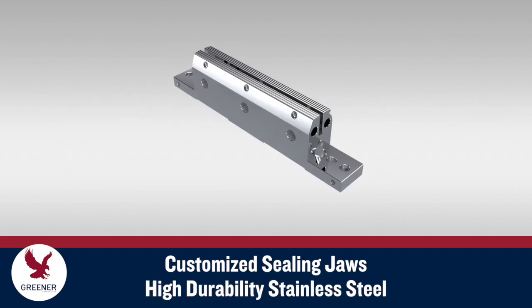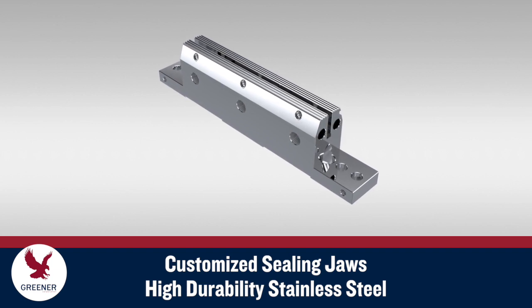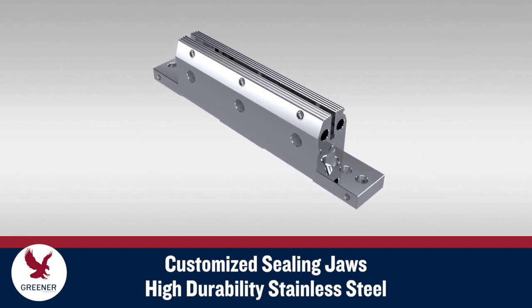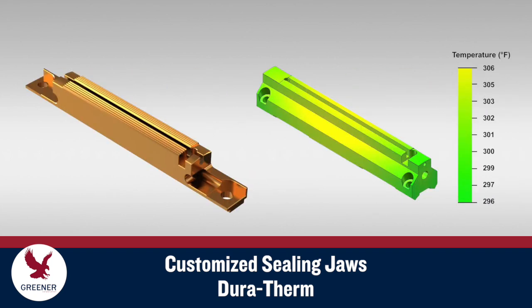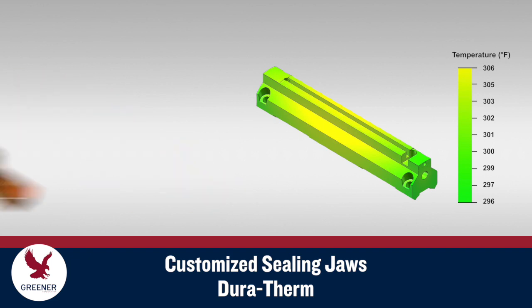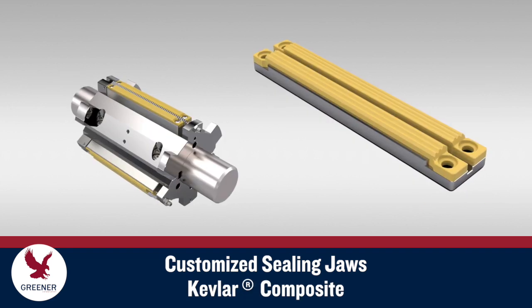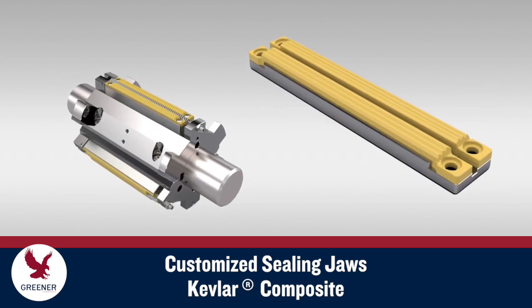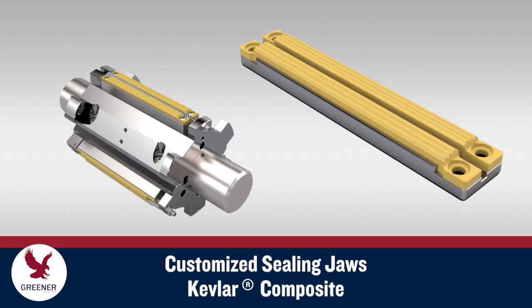Sealing jaw materials are also an important design factor. High durability stainless steel resists wear and damage to help maintain seal quality. Duratherm provides exceptional heat transfer and thermal consistency across the sealing face, and also provides flexibility and durability on our EasySeal Flex Jaws. Kevlar Composite provides a flexible, resilient sealing face on EasySeal Flex for cold seal.